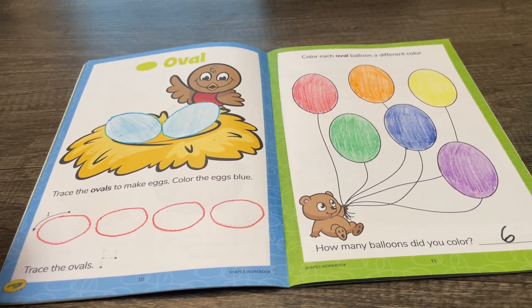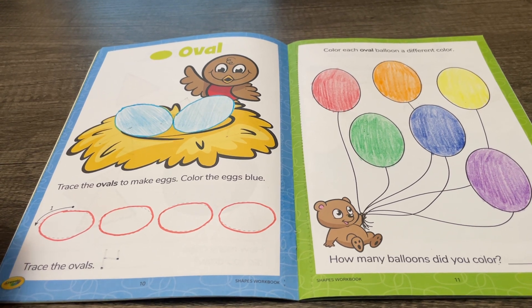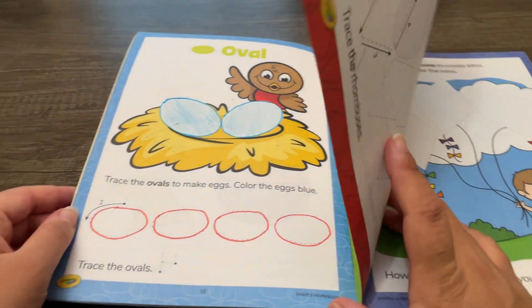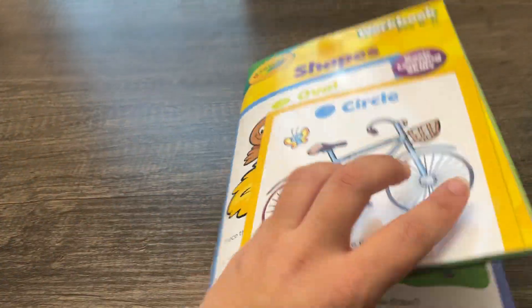Great work everyone! That was so fun working on ovals together. I can't wait to see you for our next table time activity. Let's go!